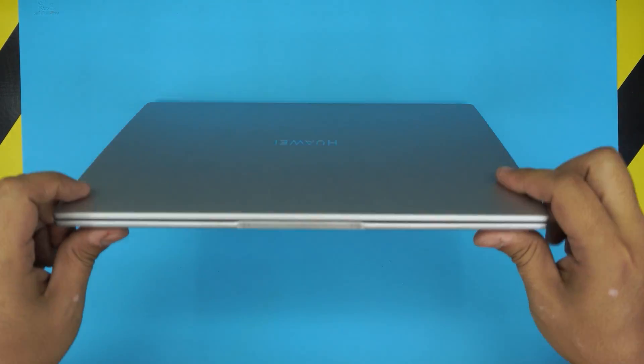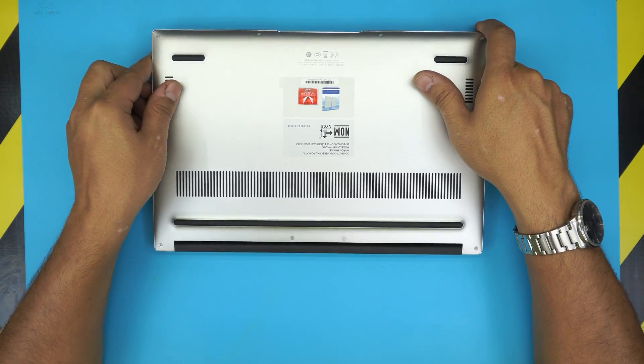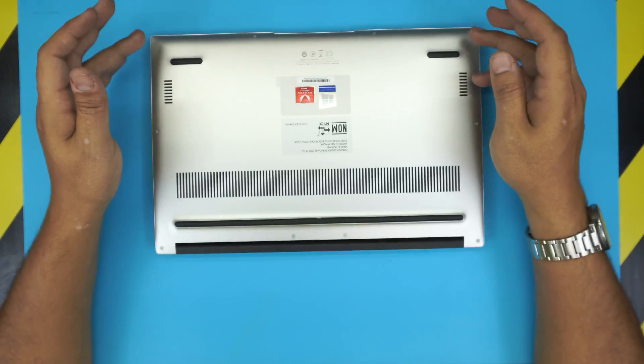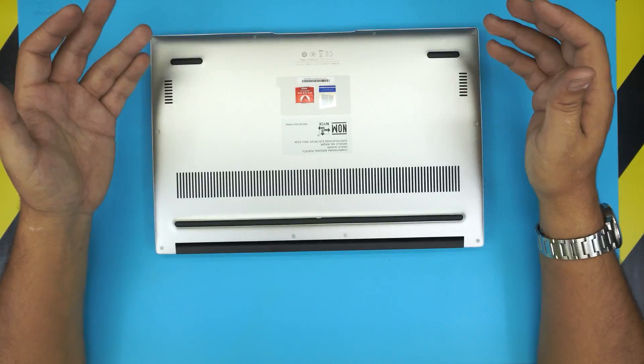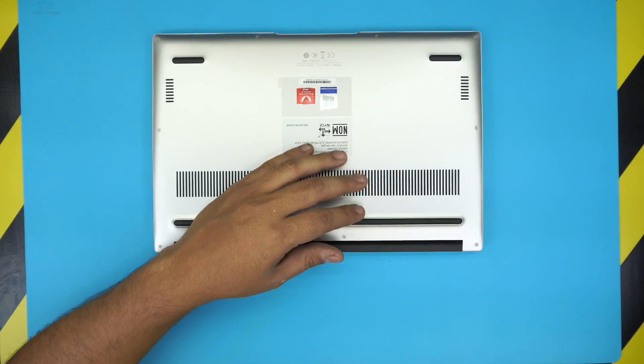I'm going to show you guys how to open it up and whether you can upgrade the RAM or not, because many of you keep asking me to open it up and show if the RAM is upgradeable. That's what I'm going to do today.